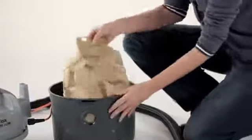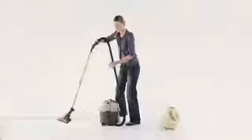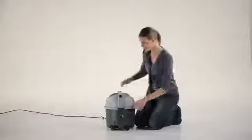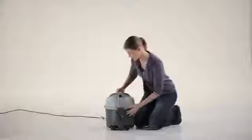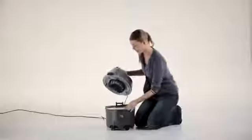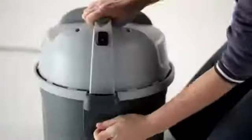The dust bag in the VC300 has a filling volume that is more than double that of its competitors, which saves you money. The sack filter is easily maintained by simply removing it from the lid, tapping it on the floor, and placing it back into the machine and securing the lid.